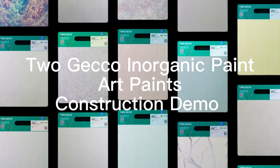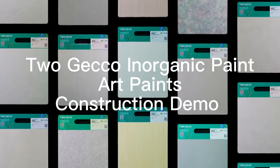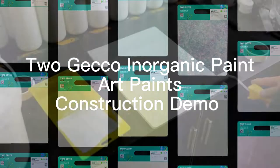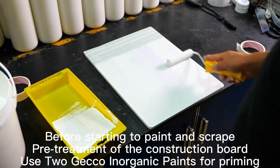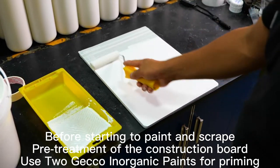Togeco Inorganic Paint, Art Paints, Construction Demo. Before starting to paint and scrape, begin with pre-treatment of the construction board. Use Togeco Inorganic Paints for priming.